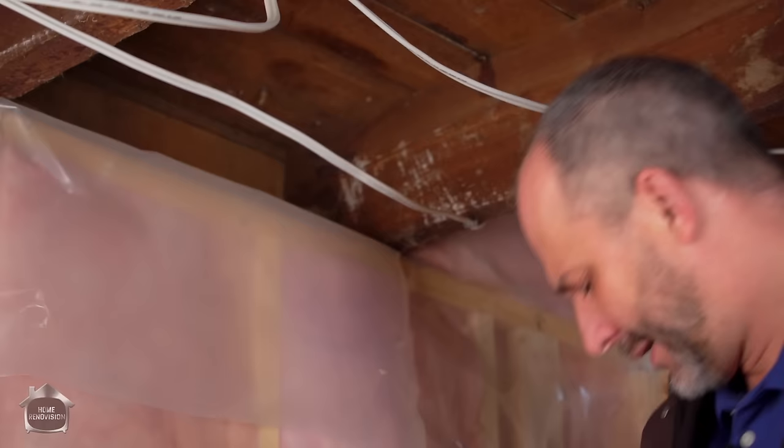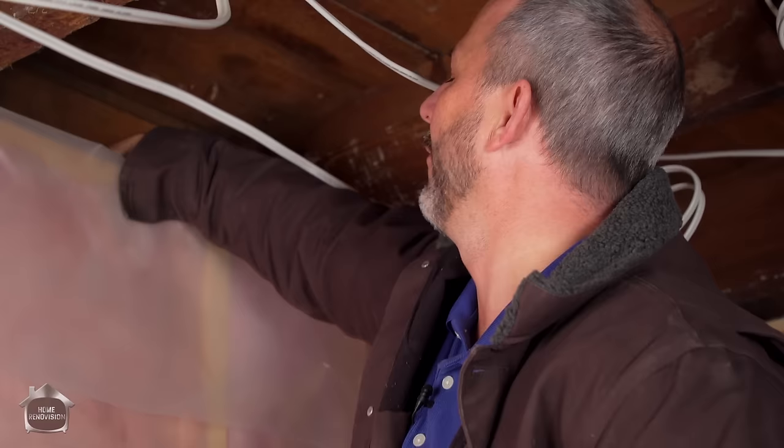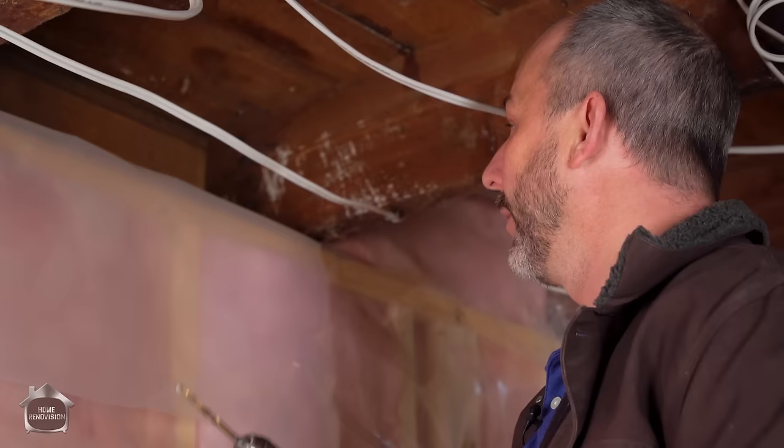Number three: when you're installing your fan you need ductwork going to the outside. The ductwork is four and a half inches wide with all of the insulation and vapor barrier attached on the ducting. What you want to do is try to keep this as simple as possible.